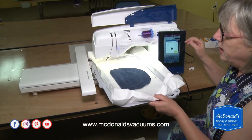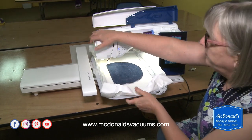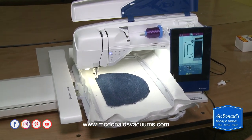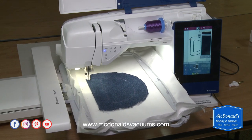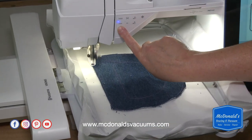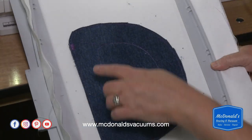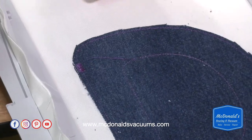You put it back on the machine, make sure it clicks in, and now it's going to do the satin stitch around the edge. I chose the wide satin stitch so it will be a nice wide, slightly jagged satin stitch on the edges. There are many possibilities — you could embroider an initial in the center of a circle, turn it into a patch, or add an embroidery design inside.